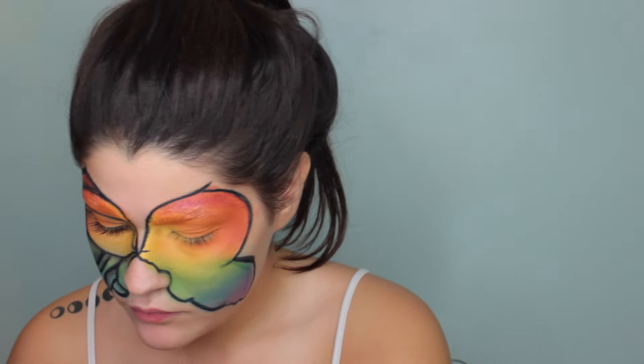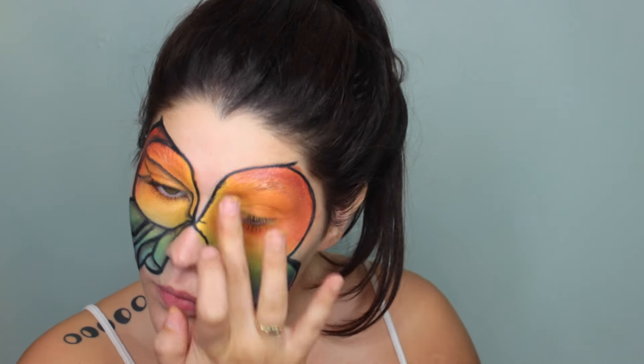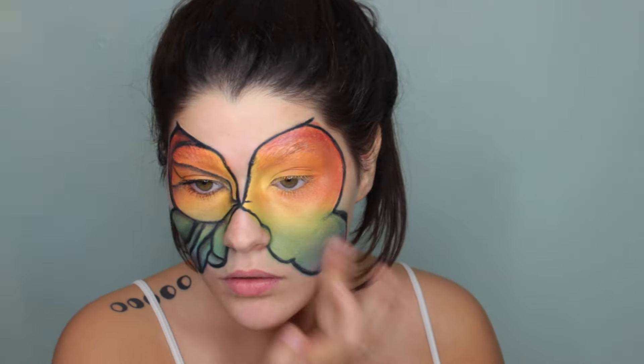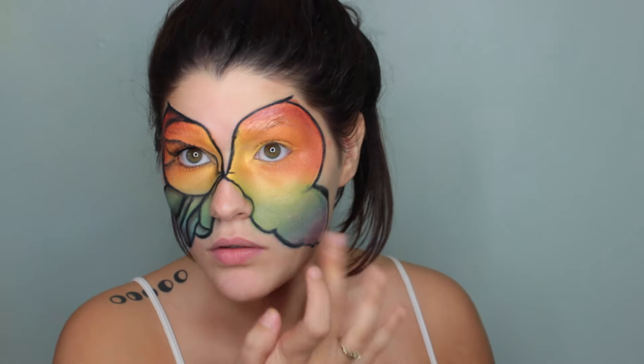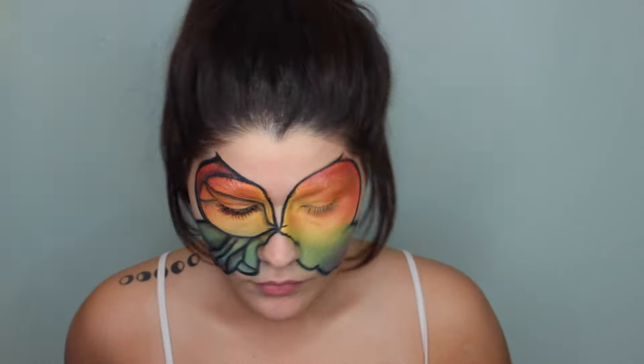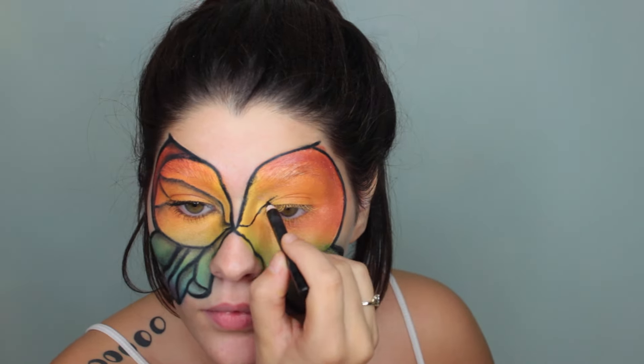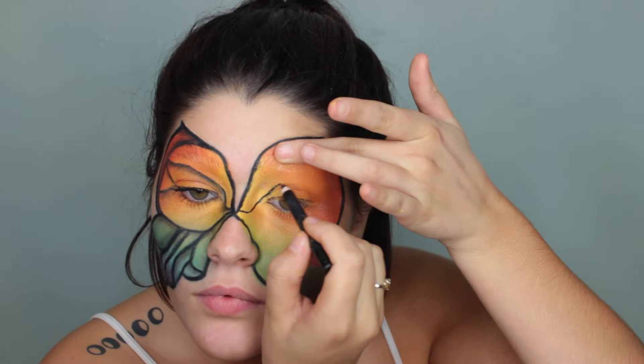I'm taking this pigment from Makeup Geek called Afterglow — it acts as a really nice highlighter and gives a nice sheen, since all the eyeshadows I used were matte shades. So now I'm going back in to give my butterfly a nice little glow and I just apply that right there. Then this is where I start to make the designs in the butterfly.